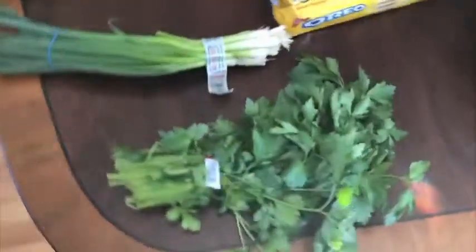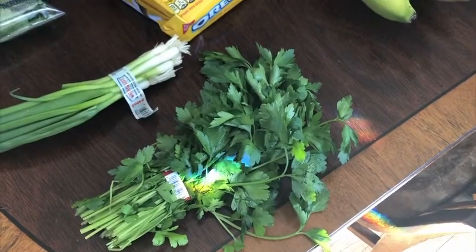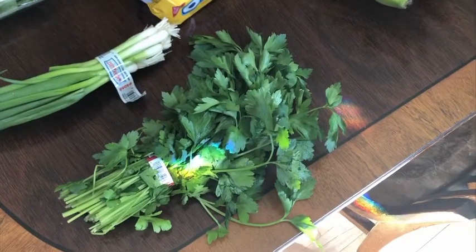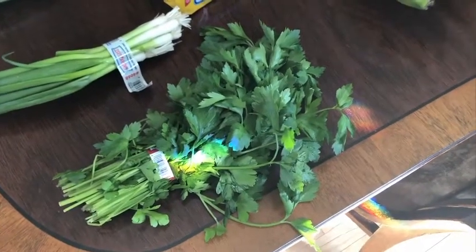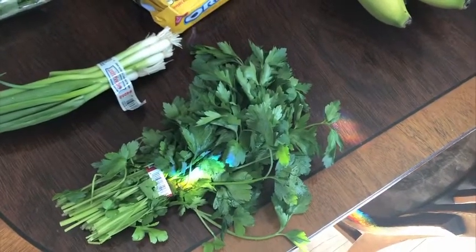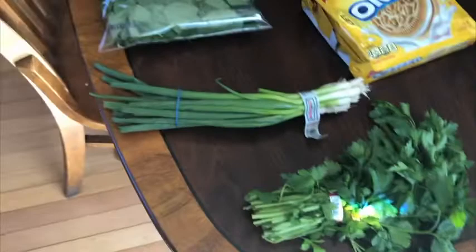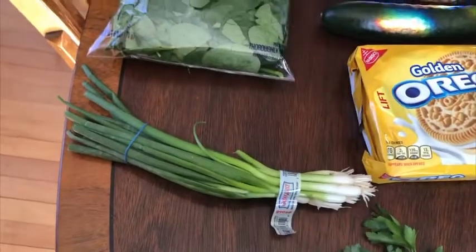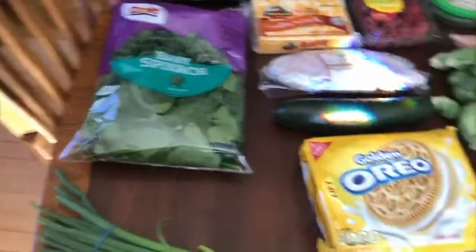This flat leaf parsley is what you need to make Greek spaghetti the Stacy way — I will link that in the description or on screen, because I've got a tutorial that some of my viewers have already made successfully at home. Everything else for the Greek spaghetti we already have in our pantry and fridge. The spinach and the green onion are for the Korean beef bowls, and everything else we already have — so again, a no-brainer.